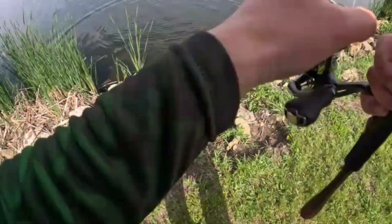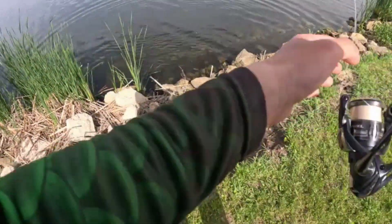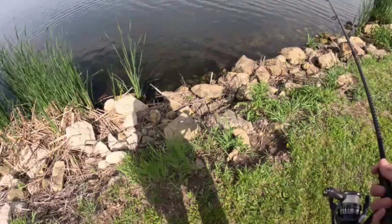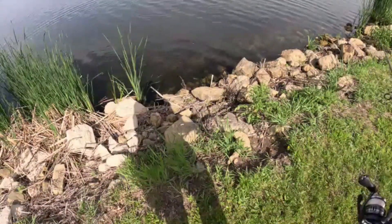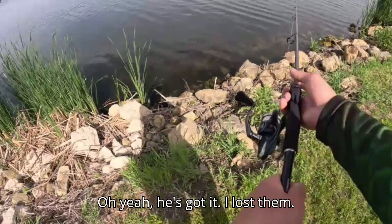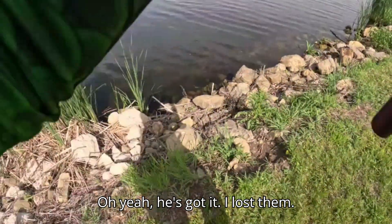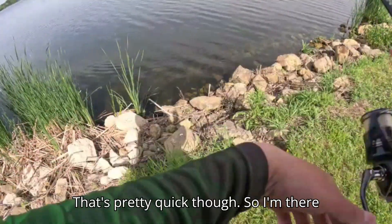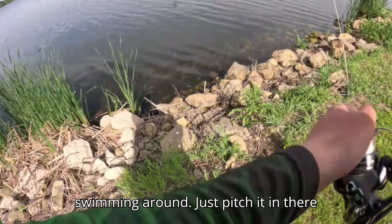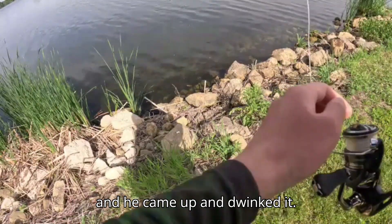Bass right there! Oh yeah, he's got it — I lost him. That was pretty quick though. Saw him there swimming around, just pitched it in there and he came up and dinked it.